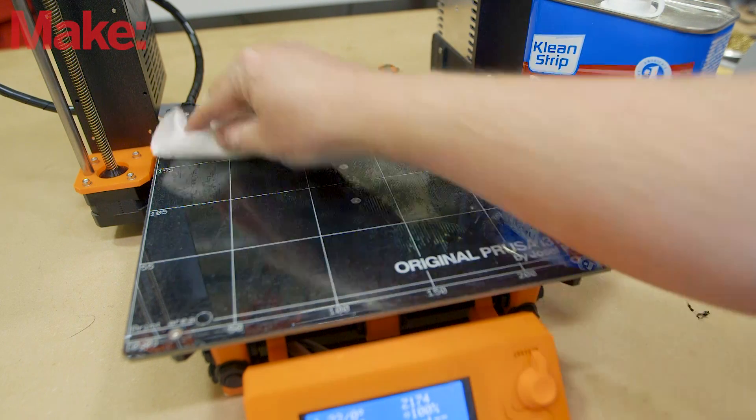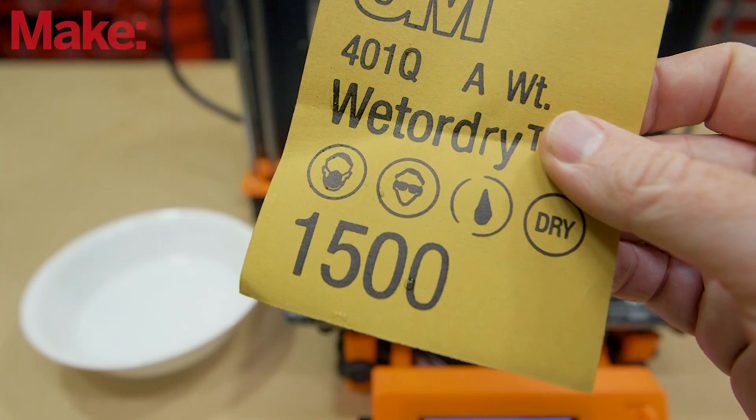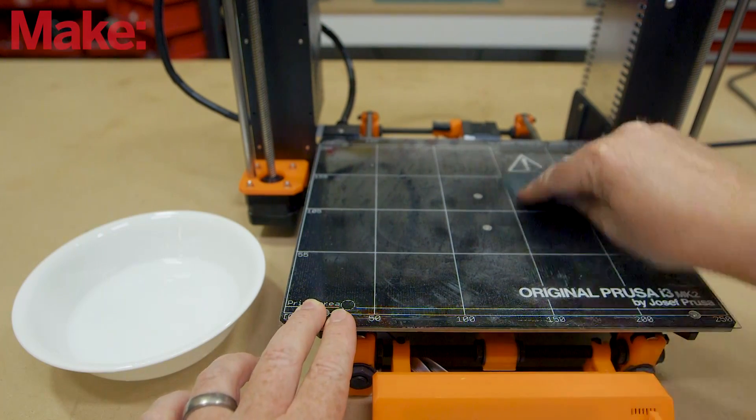If prints start failing, give your build surface a good cleaning with denatured alcohol. If that stops working, give it a wet sanding using 1500 grit sandpaper. And if that's still not working, it may be time to replace your PEI sheet.